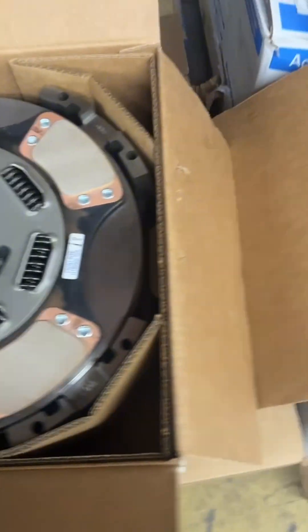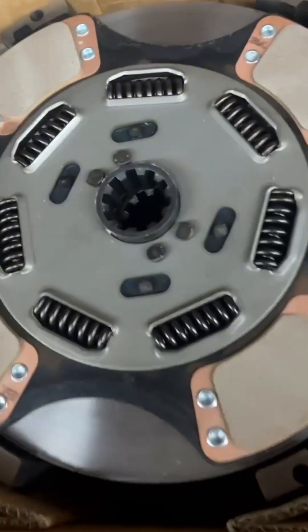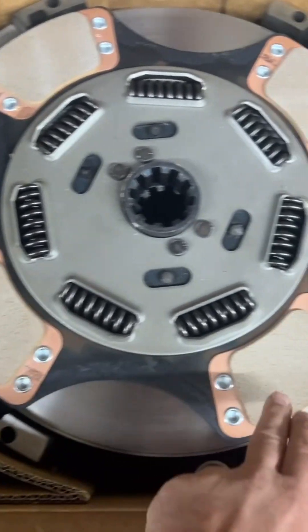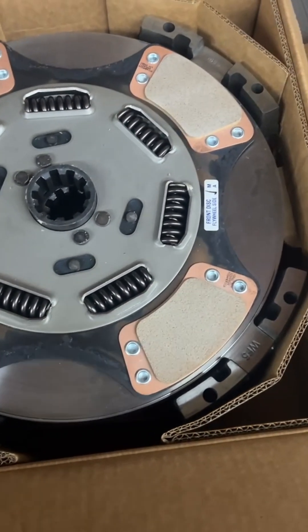Check this out. We've got multiple clutches here that are all the same size, but they have different torque ratings used for different applications. This one here is a four-pad, 15.5-inch clutch. It has four pads on it, and it is rated for approximately 1,700 foot-pounds of torque.